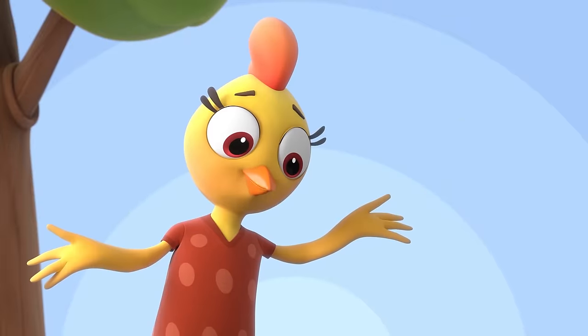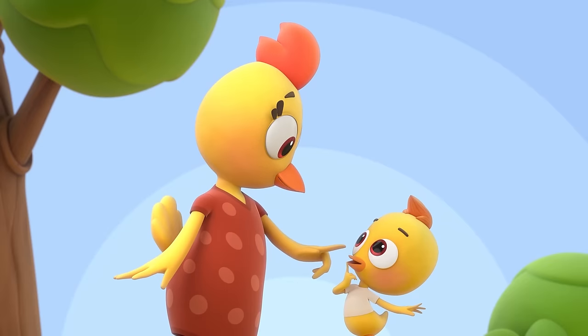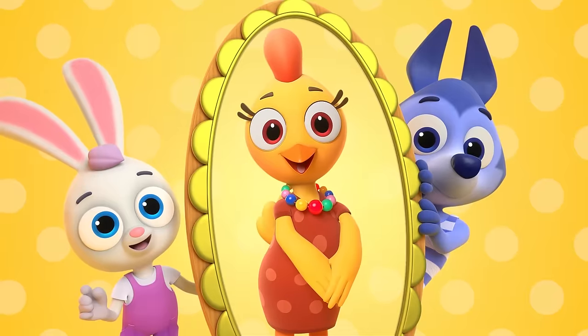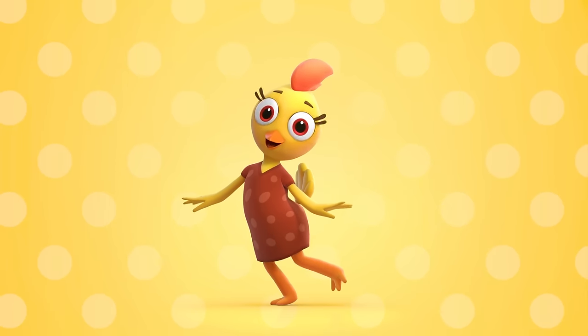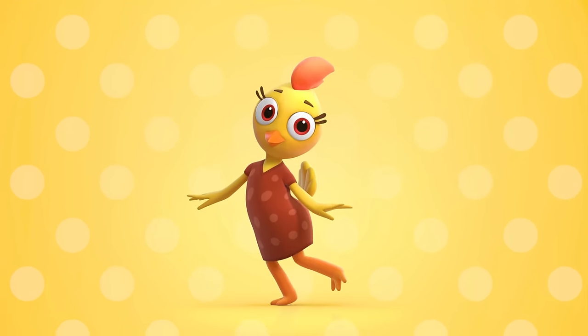Hello, everyone. Coco is my name. I'm a yellow hen. What a lovely day. Look, I have two wings, one red crest and beak. In the mirror, I'm liking what I see. Cluck, cluck, cluck. I am here. Coco is my name, my dear. Cluck, cluck, cluck. Here we go. I'm the yellow hen Coco.